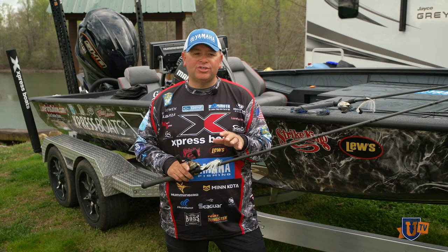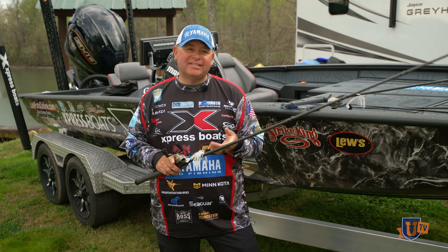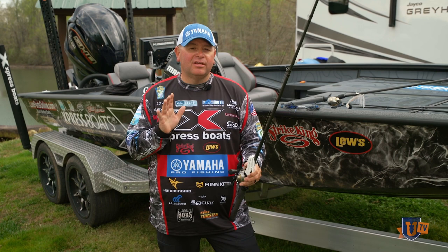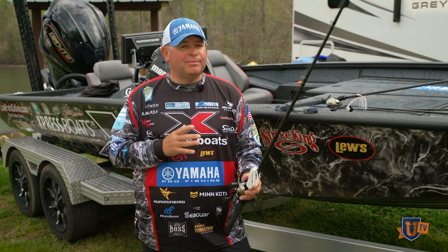One of the other things that we get asked about so much is line. I always throw 30-pound braid — this is the TAC-Dex braid from Seaguar, it's our new braid, a camouflaged braid, and I'm really starting to like it. The biggest question I get asked is: do I do straight braid or do I do a braid-to-fluorocarbon leader? Typically for me, swimming or flipping, I'm either straight braid or straight fluorocarbon — I don't want to do a leader.